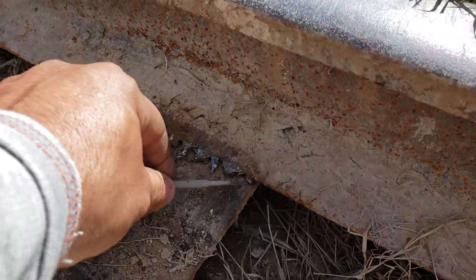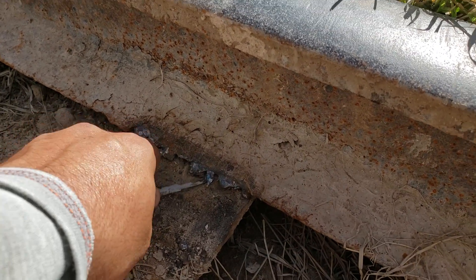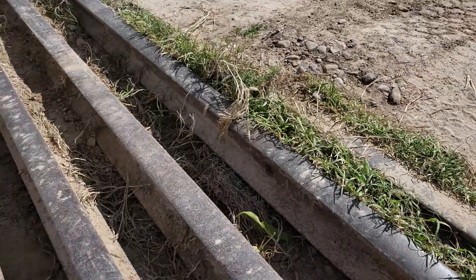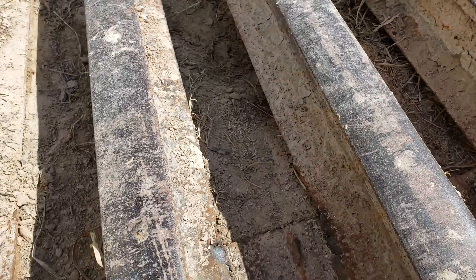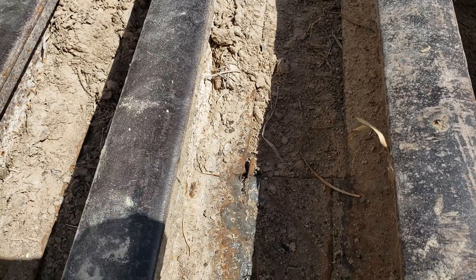Come over here — same thing. I can stick a welding electrode right in the gap. So we're gonna wait for the grass to grow and, you know, hold it in place. Yep, that's how not to weld some railroad ties.